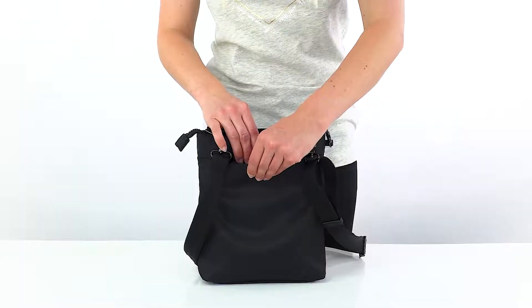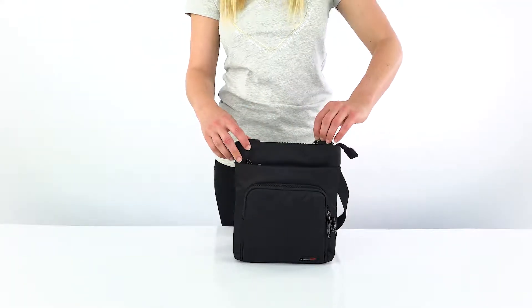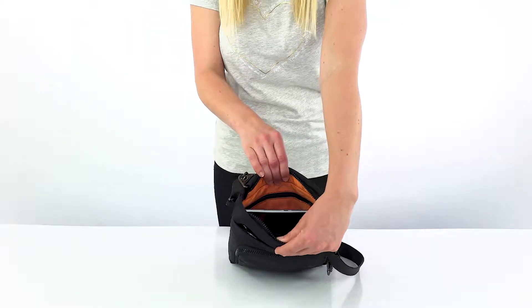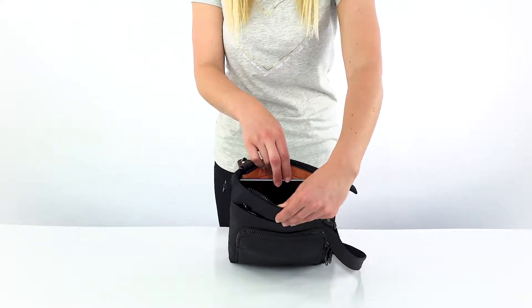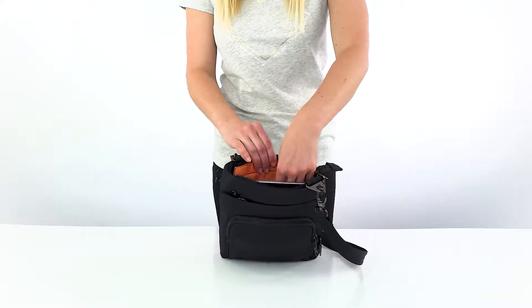On the back there is a velcro secured pocket for quick access items. The main zippered compartment is pretty roomy. It has a brightly colored lining so you won't lose things in the dark corners of your bag. There's another zip pocket here too.